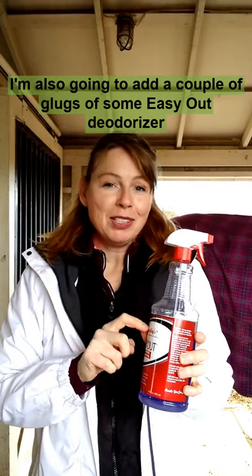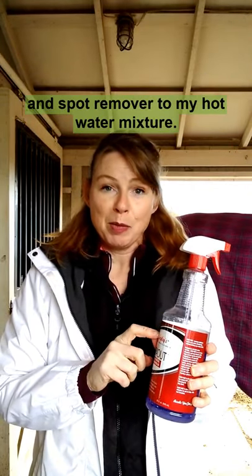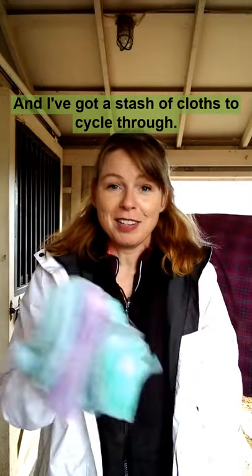I'm also going to add a couple of glugs of some Easy Out deodorizer and spot remover to my hot water mixture, and I've got a stash of cloths to cycle through.